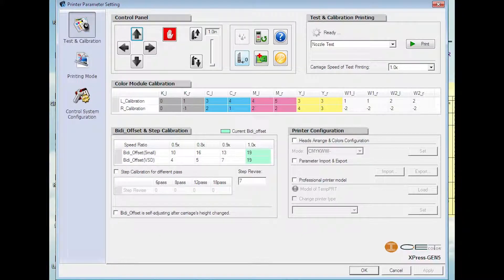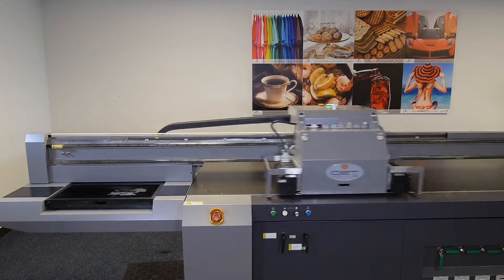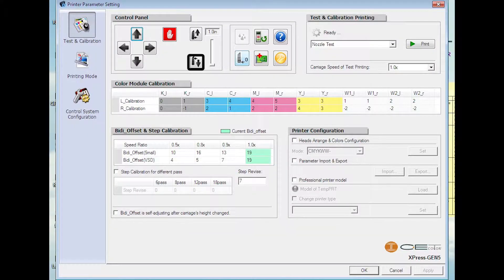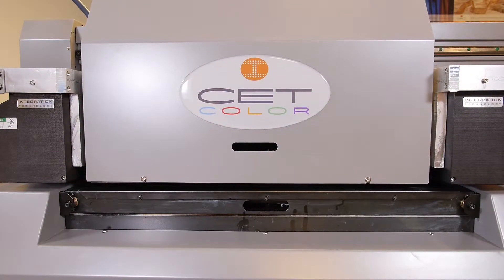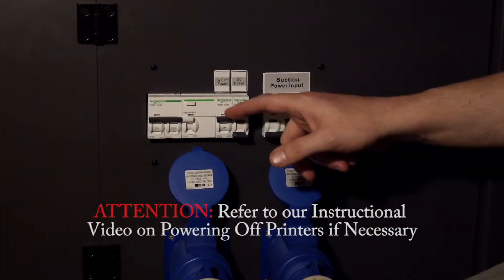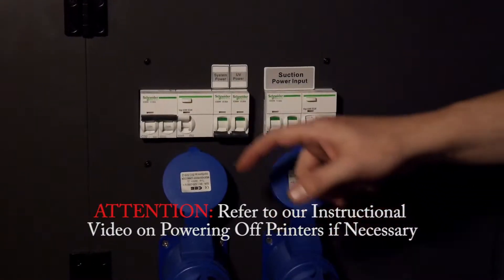Return to the CET controller and use the left-hand control arrow to return the carriage back to the home position. Using the vertical down arrow, return the carriage to its original height. Power off the printer. Refer to our instructional video on powering off the printer.